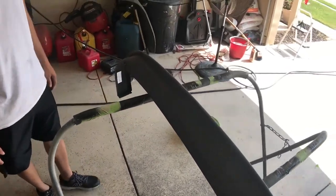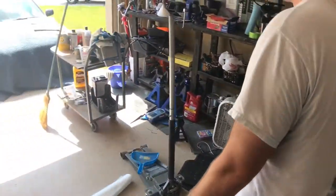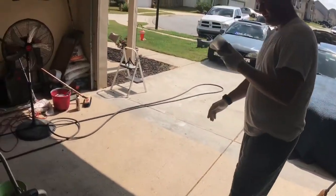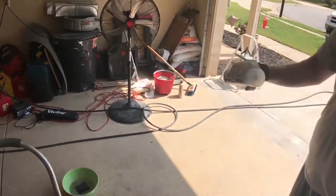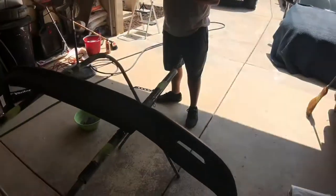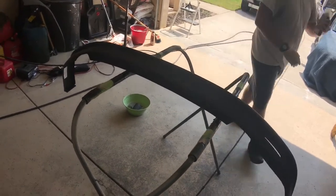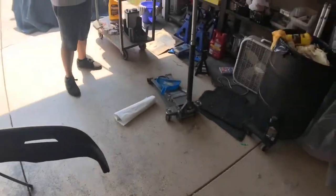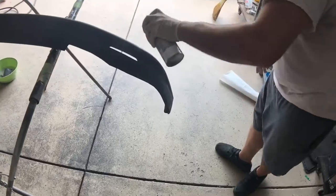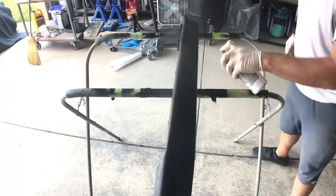Alright, so I got this all wiped off — scuffed up, wiped off — and we're putting primer on it first. We're using a dupe color as primer, spray that on there. That's really good — it allows the base coat to stick well to the lip. Then we're going to spray it with the gun with the base coat, let that dry, and hit it with clear.